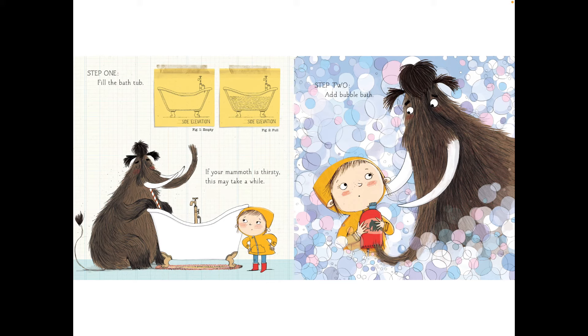Step one, fill the bathtub. Big one: empty. Big two: full. If your mammoth is thirsty, this may take a while.